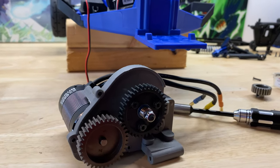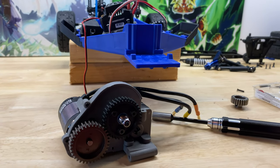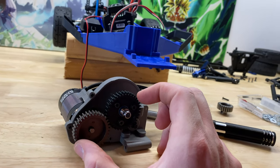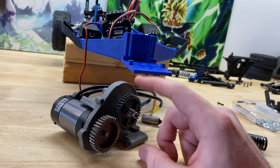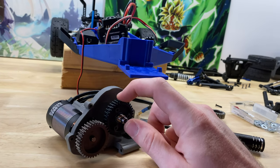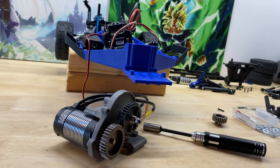It's almost a one-to-one ratio - 34 tooth pinion and 36 tooth spur. If I did go to a 34 tooth spur it'd be a true one-to-one, and the gears would actually go a little bit closer together. So maybe by the time I get the Hot Racing aluminum housing I can get that Hot Racing 34 tooth spur and be a true one-to-one.